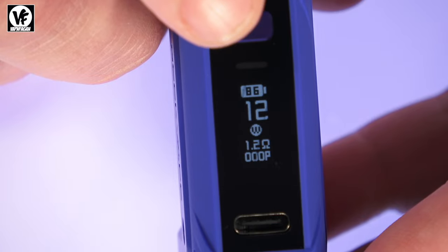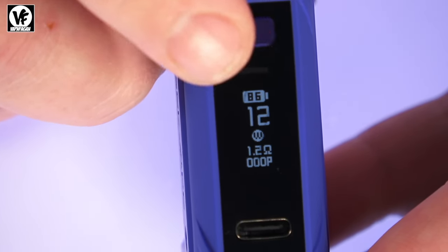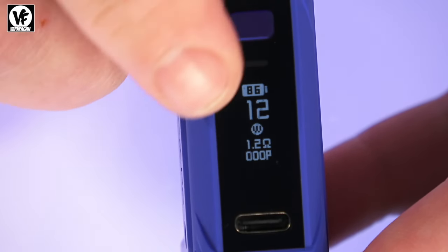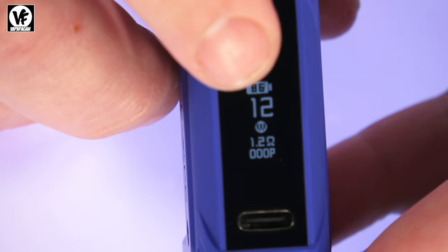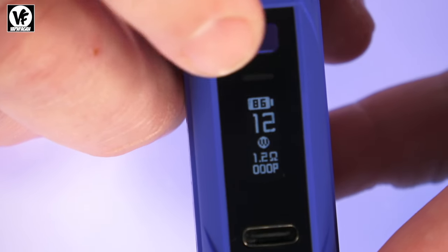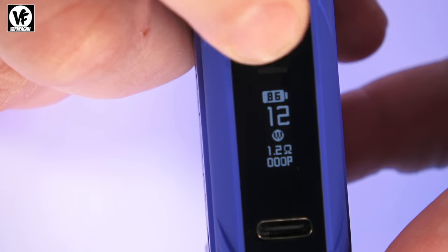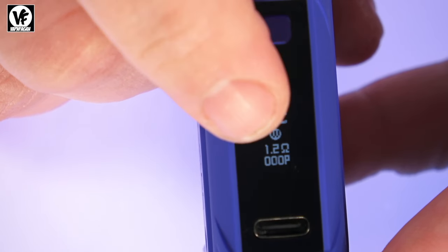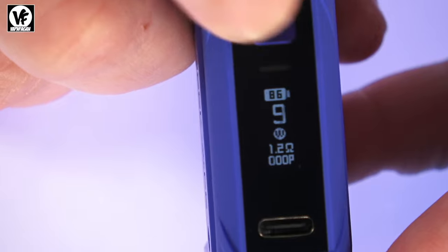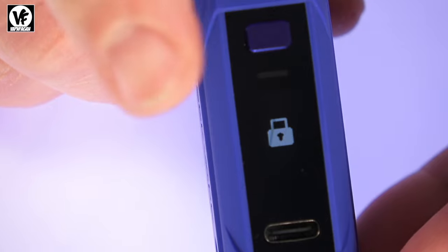The device goes all the way up to 30 watts, but you need the 0.4 pod to use all 30 watts. It has smart mode — when you drop the pod in, it reads the resistance and only allows you to adjust the wattage according to that particular pod. For instance, with the 1.2 pod, you can only go from 8 watts up to 12 watts, even though it is a 30-watt device.